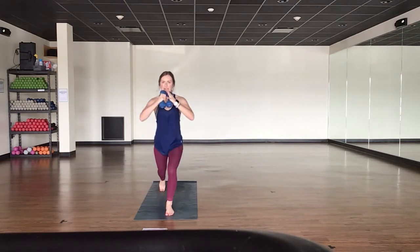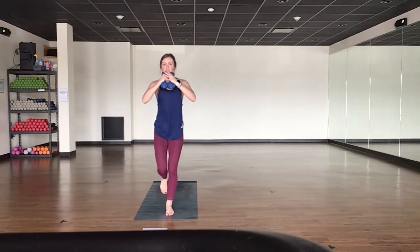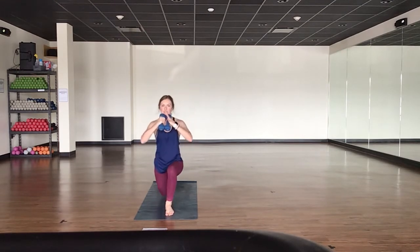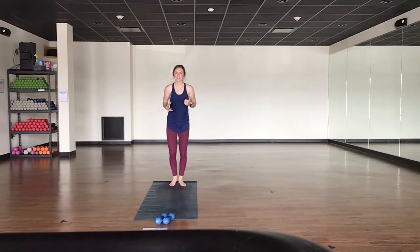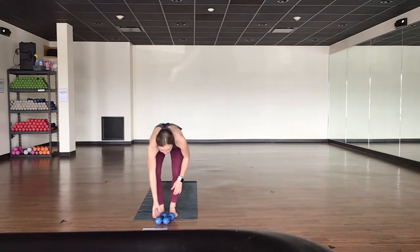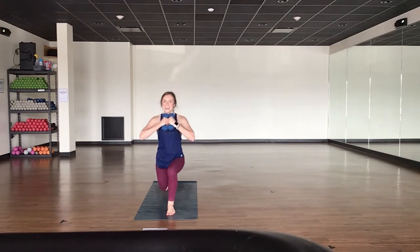Exhale — weights at heart center. Lunge it back, knee drive it up. Just on the right side — inhale, lower. Exhale, lift. Ground down through your left foot, drive through your right. Back knee comes to a hover, flex through your toes, drive your knee up to your chest. Actively press your weights at heart center. Little tap back, knee to a hover. Exhale, lift and drive — knee comes up to your chest. One count down, one count up. See if you can sink just a little bit lower through your left leg, lift a little bit higher through your upper body. Switch your sides in four, three, two, and one.